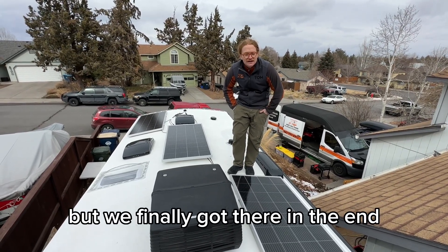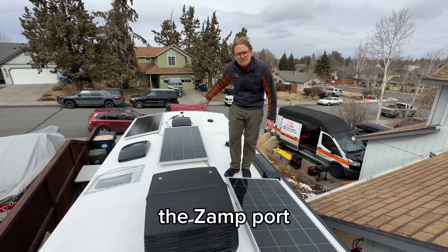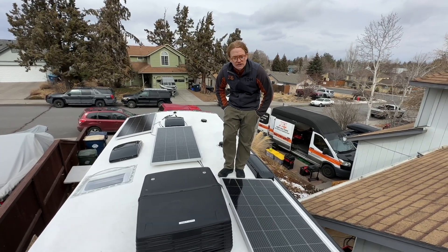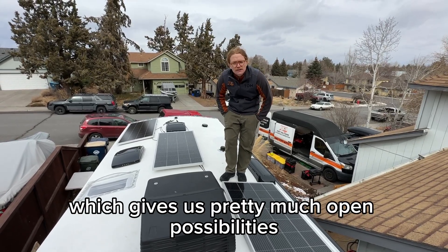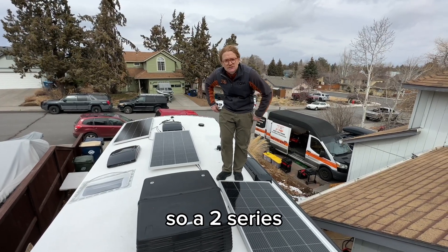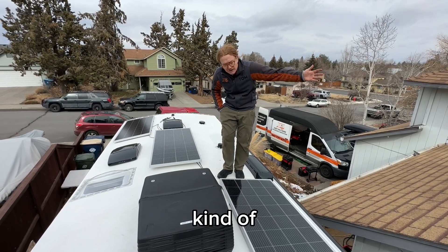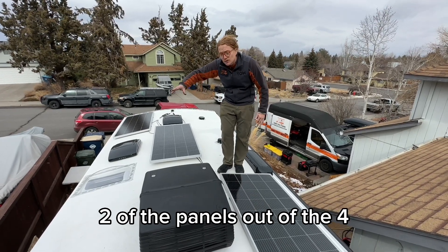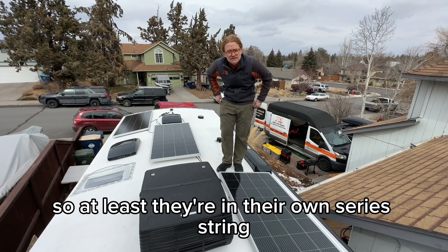We've got 800 watts of solar. The Xanport that comes with these rigs can only accommodate about three of the 170-watt panels, so we removed that and utilized the wire run, which gives us pretty much open possibility. 800 watts in a two-series, two-parallel configuration, which gives a nice backup when the sun is coming over a curved roof — so that half of the panels, two of the four, aren't getting direct sunlight. At least they're in their own series string, which helps with that.